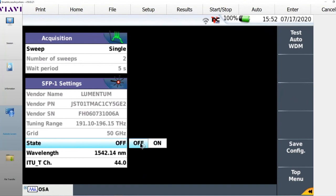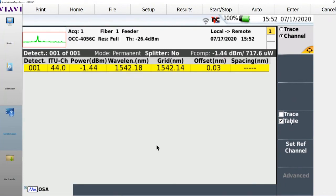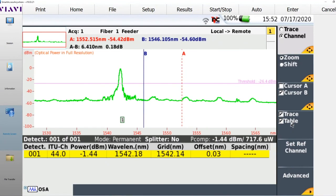Secondly, I can run a fiber jumper from the transmit of the SFP port and plug the other end into the receive port of the OCC 4056C, giving me the ability to test my SFP. I turn the SFP on directly from the test set, then push the start key on the T-Bird to have the OCC 4056 run a scan. It detected channel 44 with this power and this offset — a quick and easy way to test that my SFPs are good.